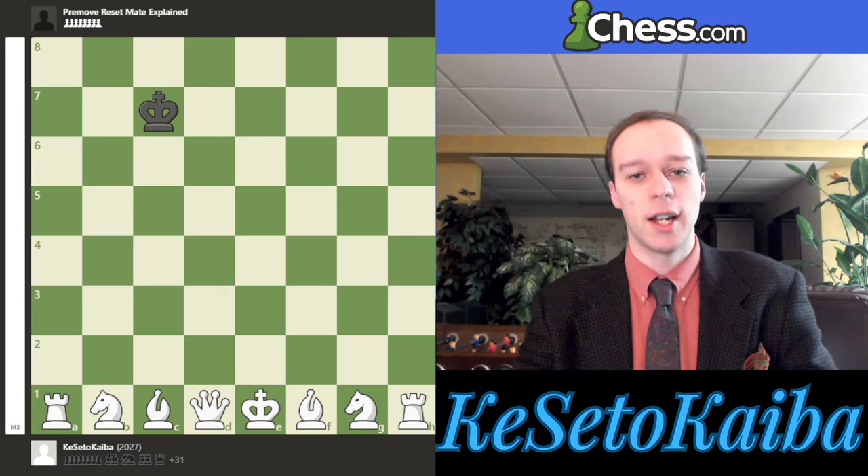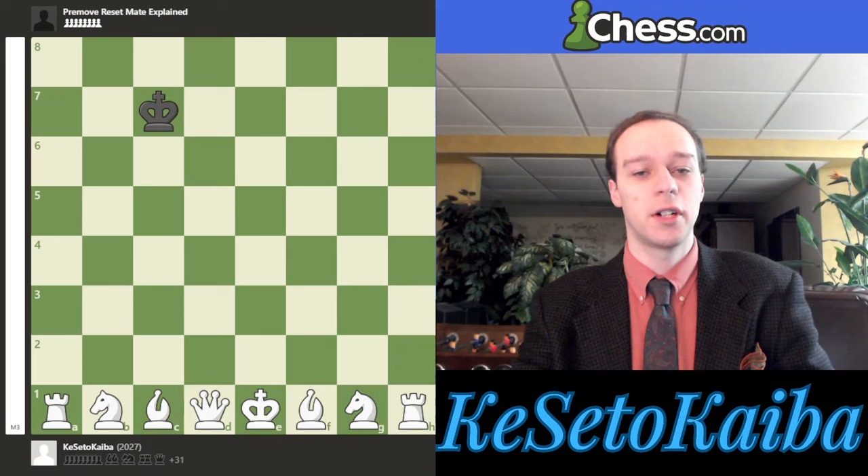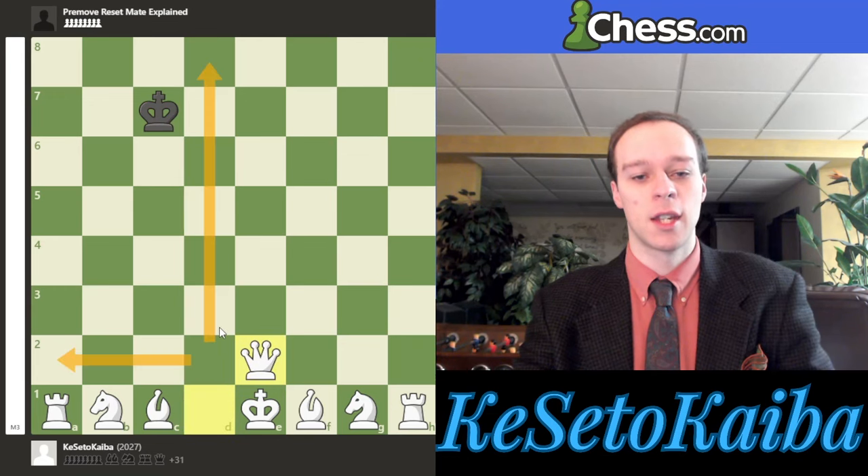I'll leave the PGN of the final moves in the video description, that way you can copy it and try and memorize these like I have. But let's show the very first move, and explain why the king cannot be on g3. The very first move here is queen to e2. If the king is anywhere on this side of the board, queen d2 also works. But for the technique, let's go with queen e2, as this is the move that we'll try to do in all situations.